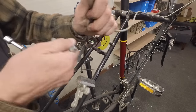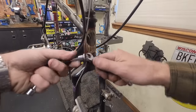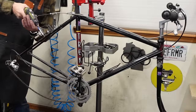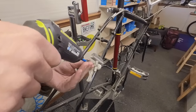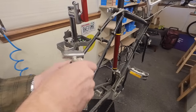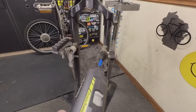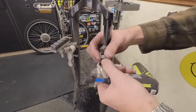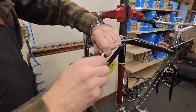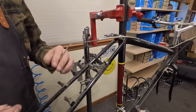This one doesn't really want to come out. There we go. Hopefully this front one's a little easier. I dropped a caliper. I think I want to save this housing if possible. Old Diacomp housing — it's kind of neat. I don't know if I'm gonna be able to find matching shift housing. It's gonna be tricky.